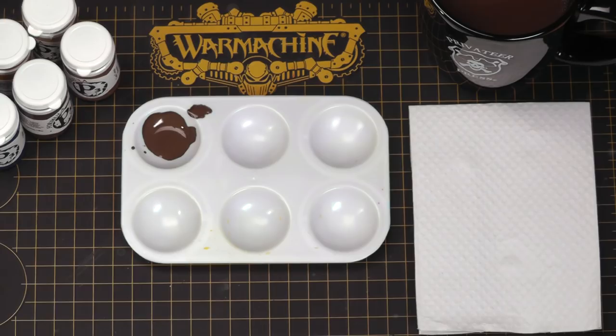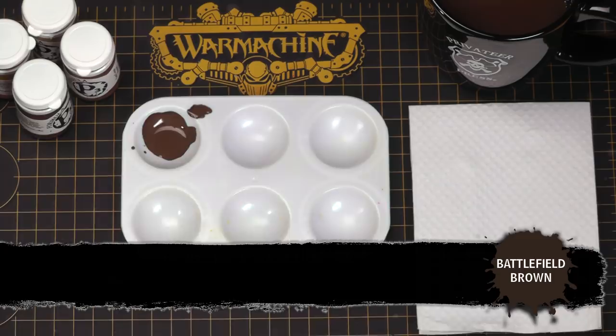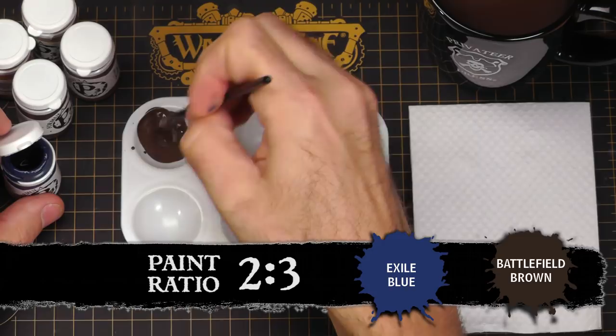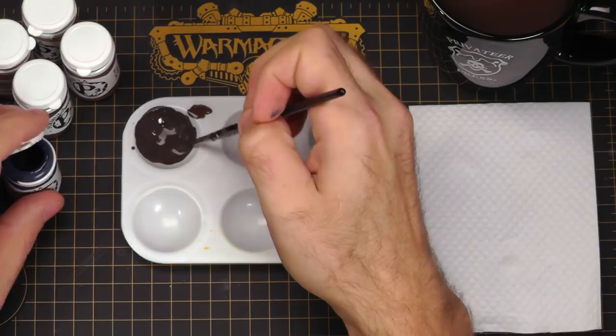While that's drying, I'm going to mix up my second shade. Going back to the Battlefield Brown, I'm going to mix in some Exile Blue. This is a really nice color to add to Battlefield Brown. Depending on how much blue you add, you can keep the mix on the brown tint, or add a lot of Exile Blue to push it towards a dirty shade for an actual blue. Since I'm already brown, I'm going to keep it towards the brown spectrum, just darkening it up. If I add too much more, it'll push towards the blue value.